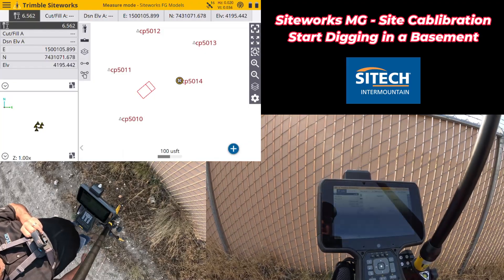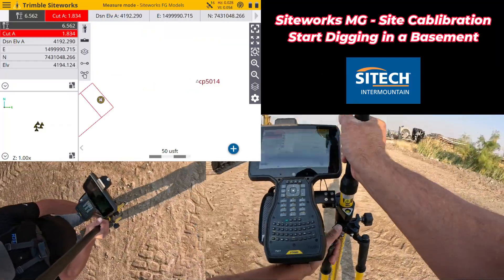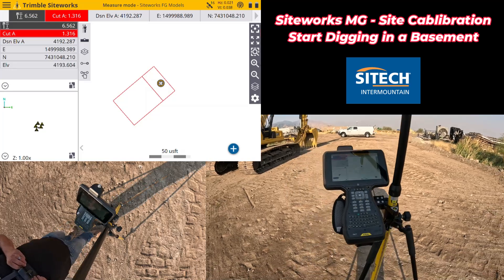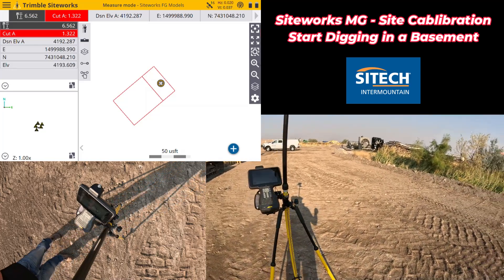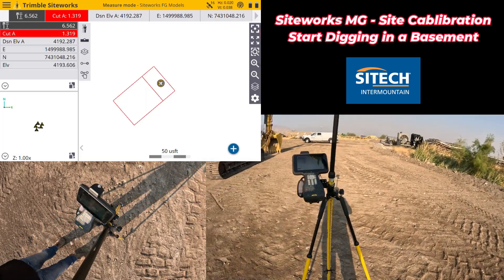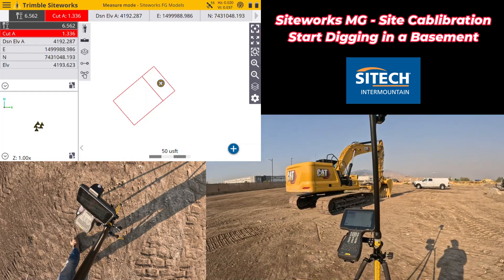Now my project is set up and I'm ready to go. I've got northing, easting, elevations. We can go over where the machine is and where the design is, do a couple of checks. Once we get inside the model we can verify everything's good. At this point you could use the rover to do layout — lay out corners, grade checks, paint corners out for another machine on the job site that doesn't have machine guidance. But I'm going to throw this on the machine and start digging using the same setup we just used for the site calibration.